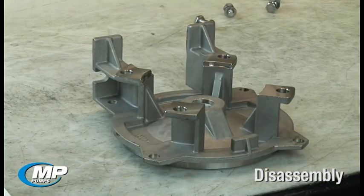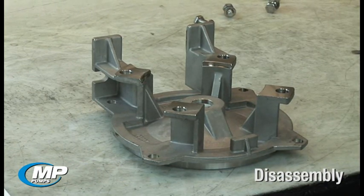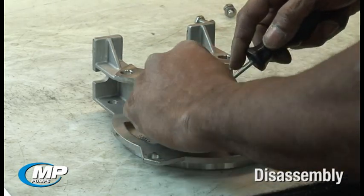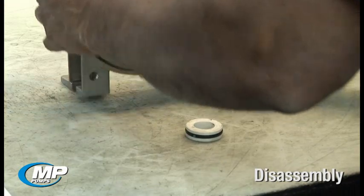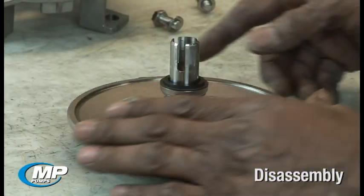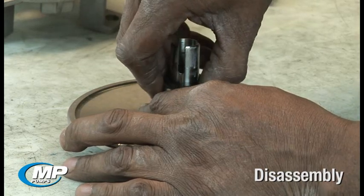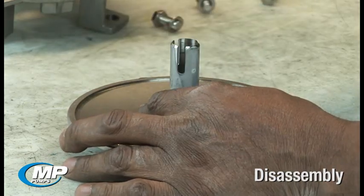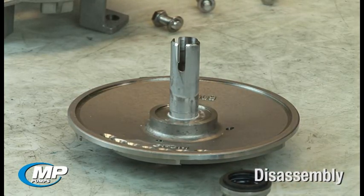The stationary seal face can now be removed from the adapter by turning the adapter over and using a piece of wood or screwdriver on the driver's side of the seal face and driving the seal face out of the adapter bore by gently tapping on the end of the tool. The rotating element can be removed from the drive sleeve by working the seal face and bellows assembly back and forth while pulling it from the drive sleeve. In a pump that has been in service for a long time, the seal bellows may have become bonded to the drive sleeve, so care and patience should be used during this process to prevent damage to the drive sleeve or oneself.